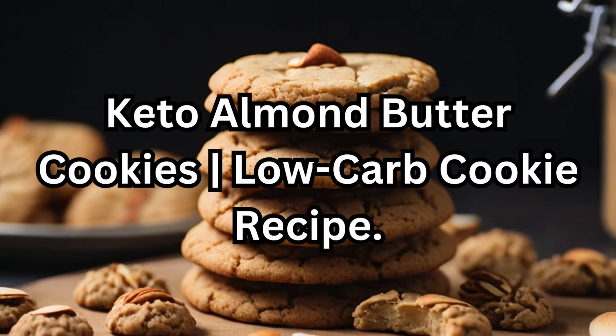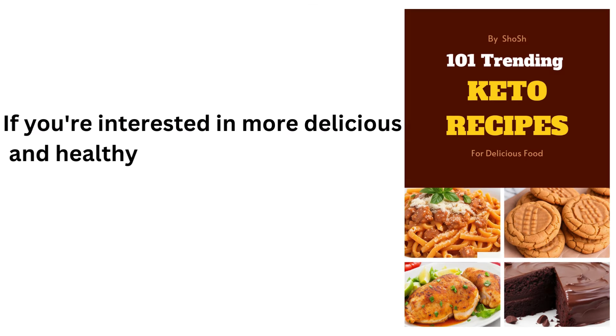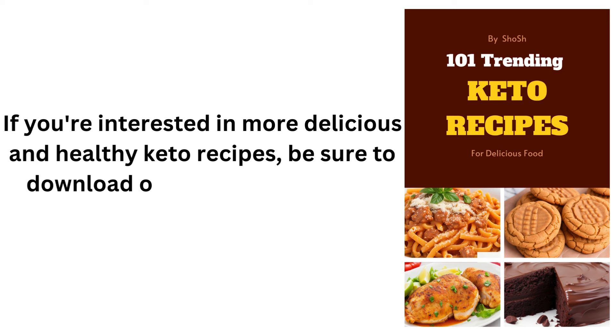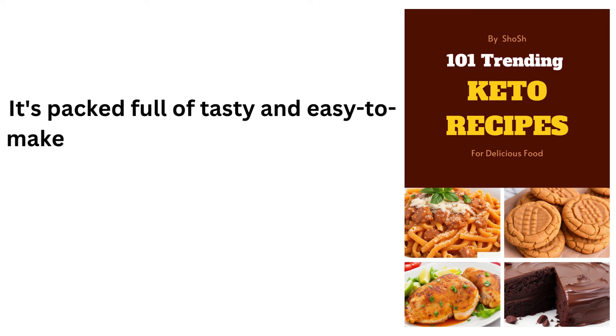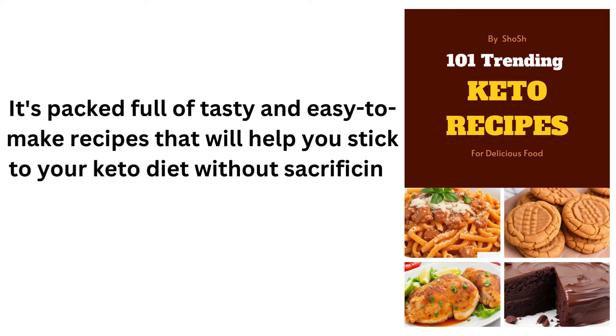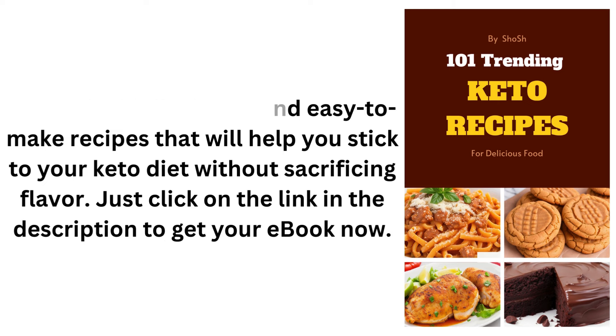Keto Almond Butter Cookies — Low-Carb Cookie Recipe. If you're interested in more delicious and healthy keto recipes, be sure to download our 101 Trending Keto Recipes eBook today. It's packed full of tasty and easy-to-make recipes that will help you stick to your keto diet without sacrificing flavor. Just click on the link in the description to get your eBook now.